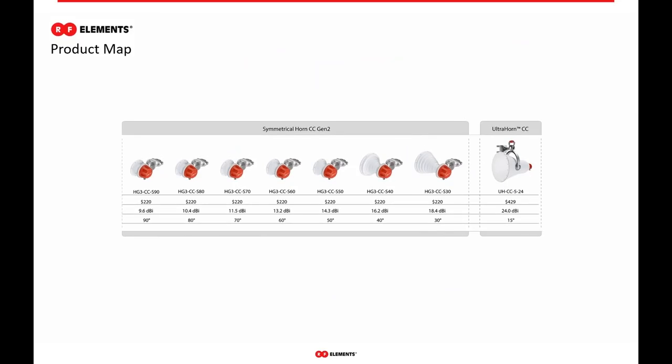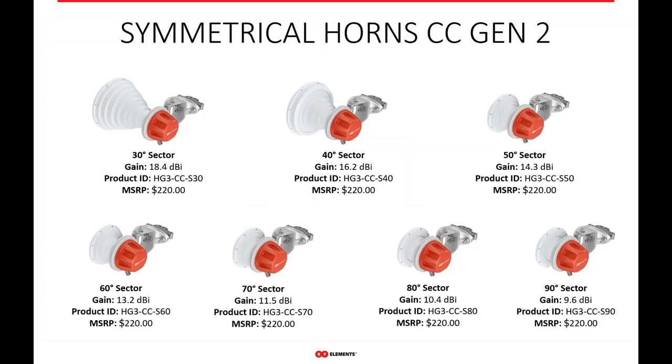Finally, we're moving to our symmetrical horn carrier class. The symmetrical horn carrier class is just like the symmetrical horns shown earlier but without the twist port — these are connectorized symmetrical horn antennas. If your network only runs larger form factors like EPMP 450 or similar, there's no need for a twist port or connectorized twist port adapter. You can simply get all seven of our symmetrical horns with end connectors built in, reducing the complexity of your install. All the same RF performance — great noise isolation, no side lobes, flat gain — just with end connectors built in.